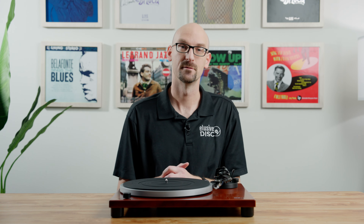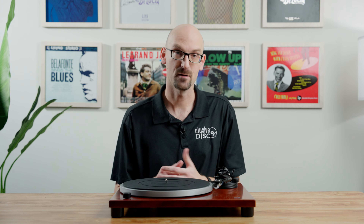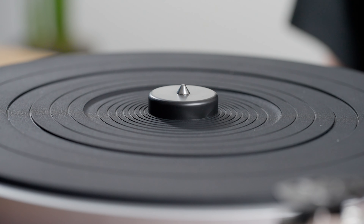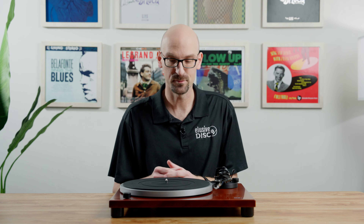These tables are made in the Czech Republic. There's a factory over there that makes tables for different turntable manufacturers and they do a really good job — this table is no exception. The first thing I noticed when I looked at this table was a gorgeous real cherry wood wrap. It's wrapped around some MDF, it's a really solid plinth, and when you pick this table up you can tell they've done a really nice job — the fit and finish is beautiful.